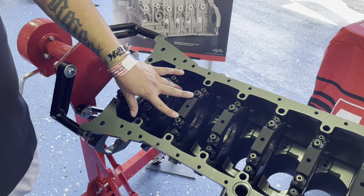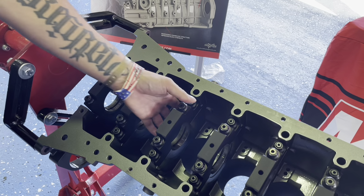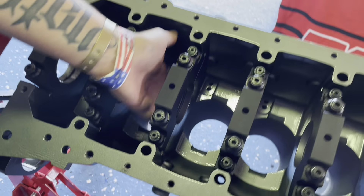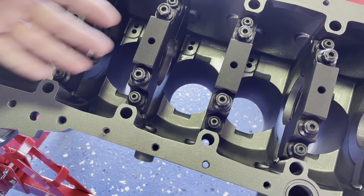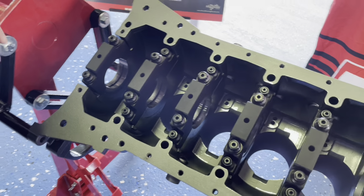On the bottom end, we re-engineered the main structure to fit four-bolt caps. The center ones are 12mm and the outers are 10mm, which gives you that much more clamping force. We also increased the thickness and throughput of the bulkhead for the main saddle to help prevent cracking, pulling apart, and twisting in that area.